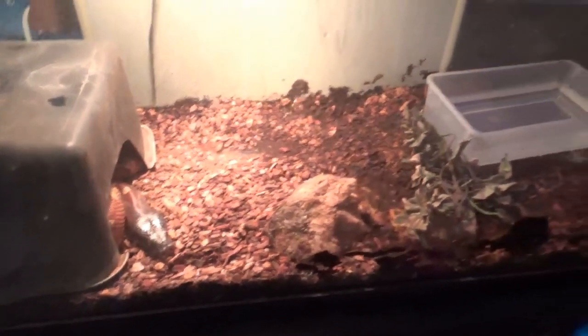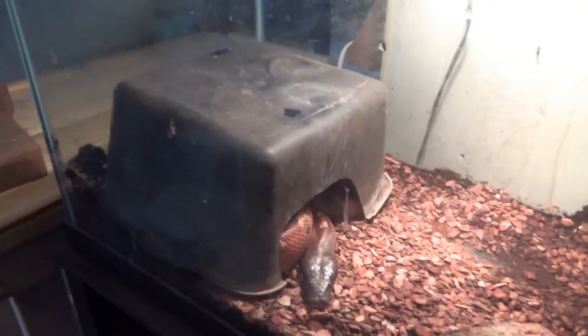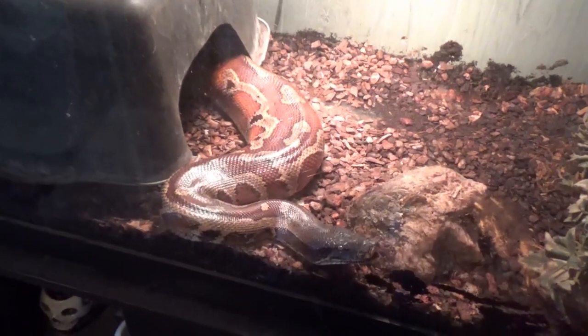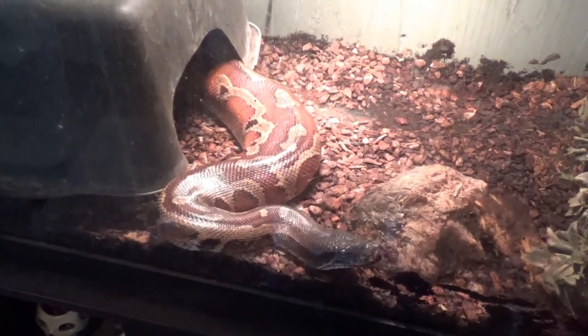Today we're going to be moving Tazzy in his enclosure with the base upstairs to the snake room. I've been thinking about this for a little while. It'll give us a little bit more room downstairs, and he won't be stressed out all day because the dog's running around gets him a little stressed out. So we're going to get him settled down and get him upstairs.